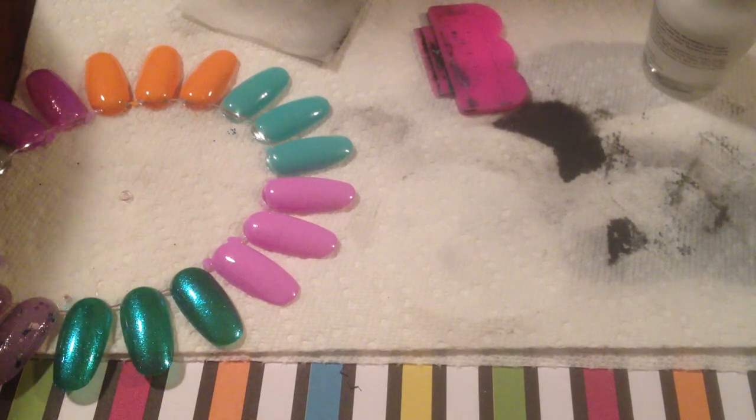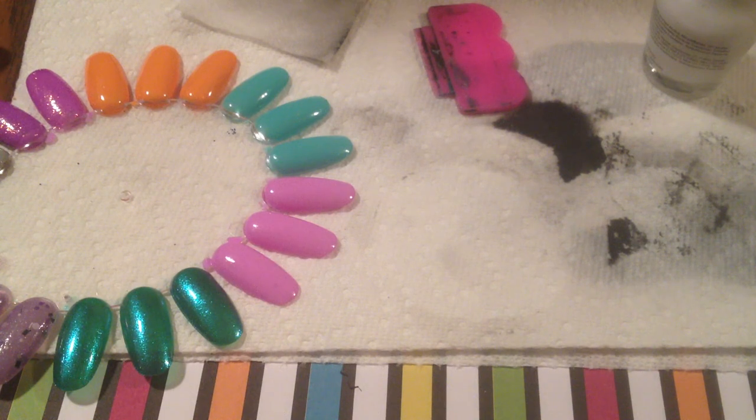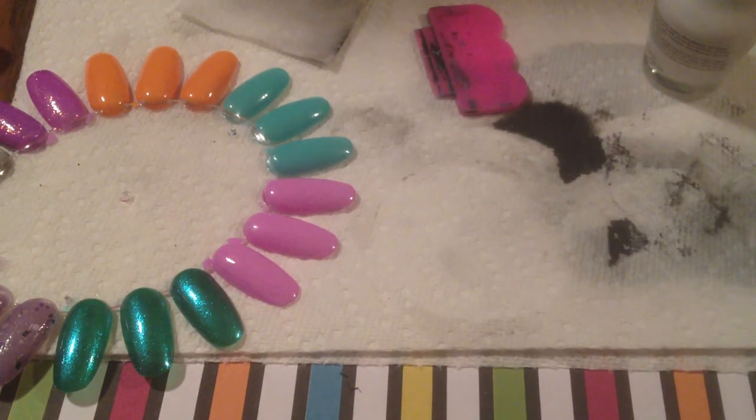I'm going to start off and just tell you about the plates. The plates that I ordered are from Pueen. I got them off eBay. They were 25 plates for $20.99 with free shipping. They came in this leather case. It opens up and the little carrier things come out like this. I don't store my plates in these kinds of things — I keep them all in a binder with baseball card sleeves. This didn't work out for me, so I just set it aside. I'll probably give it away in a swap or something.